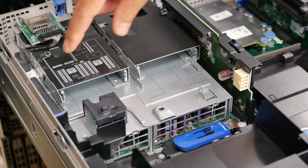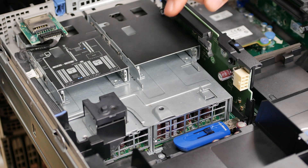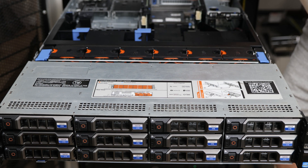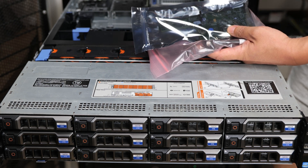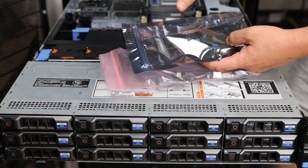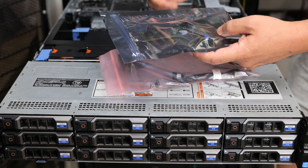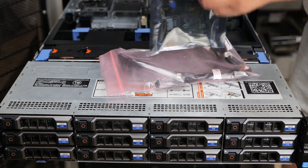If you're looking closely at this rear flex bay option, you'll notice the two-and-a-half-inch drive bays are there, but there's nothing connecting it all together. That's because you have to install an optional kit that adds a backplane here for these two drives to plug into. In today's video I'm going to show you how to install that kit and what parts you need. So for the rear flex bay, this is the kit right here.